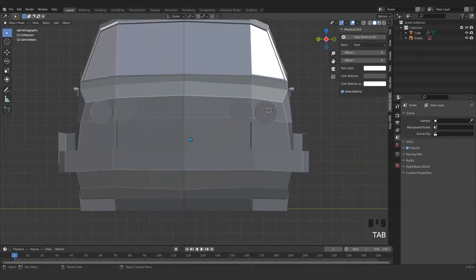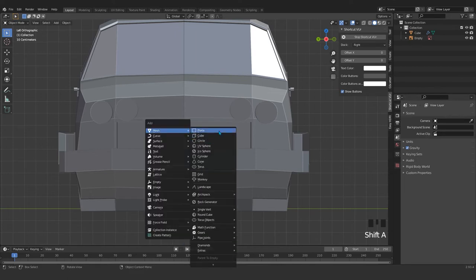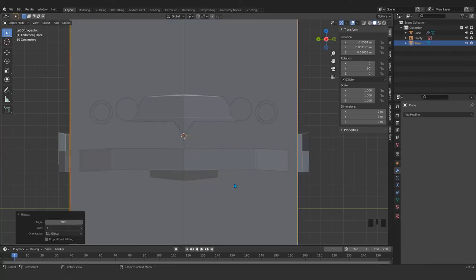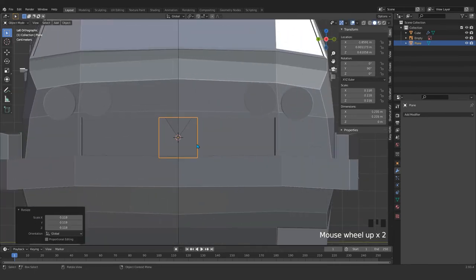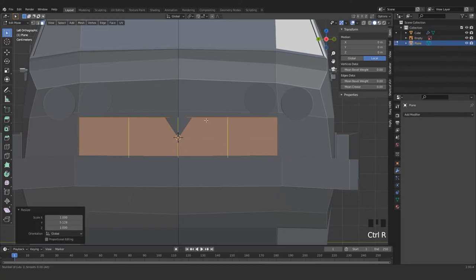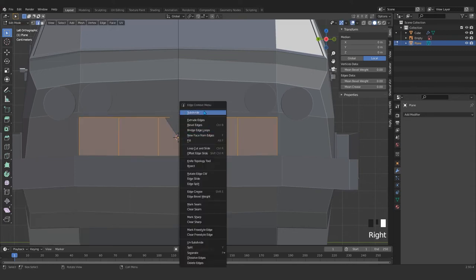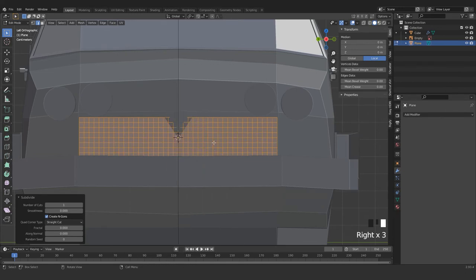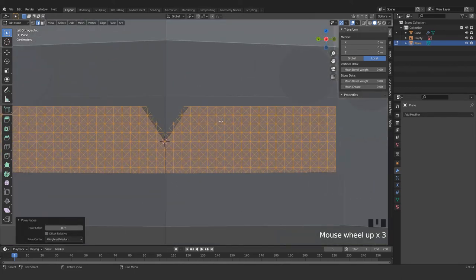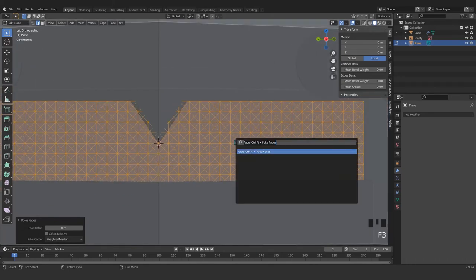Make that scale it very small — S for scale in y-axis. I'm going to subdivide that a few times, subdivide again, subdivide again, one more time. Press F3 and search for Poke — poke faces. We don't want those extra lines, so press F3 again and this time press twice to Tris to Quads. You see this cool shape.